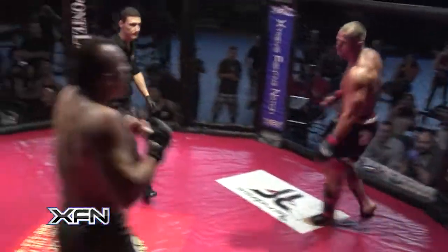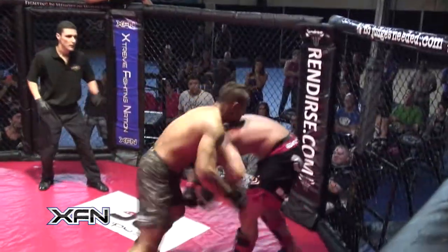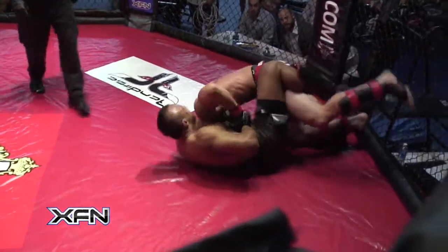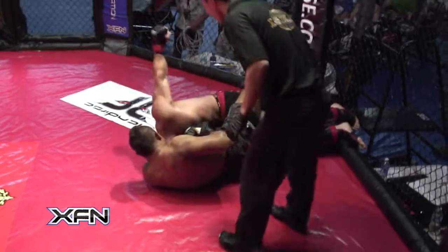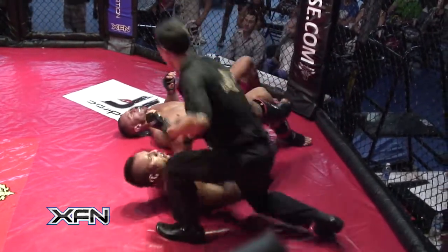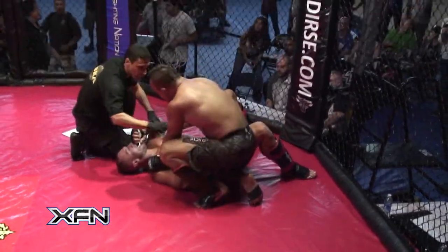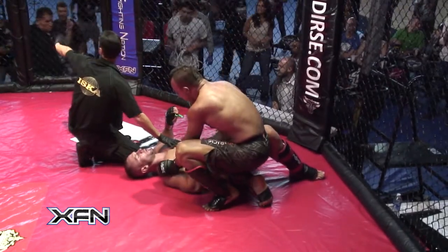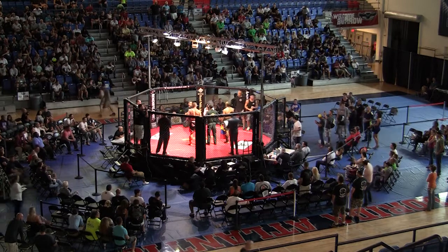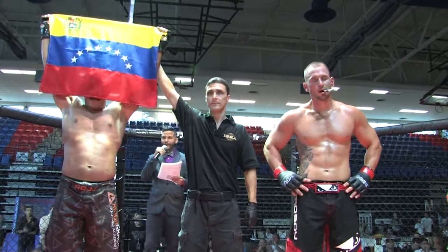Trevor grabbed hold of his head, and Miguel just continued to roll until he got out of it. Again with the combinations — Trevor just ate two hard punches. Miguel Ortegano's got his neck, looking for a guillotine — this could be tight, this could be the end of the fight. He's throwing punches — you can't punch the head with less than three fights. He got it — submission by guillotine. He was punching him in the head because he was about to submit — maybe he didn't know. 43 seconds into round two, winner by tap out, out of the blue corner, Miguel Ortegano.